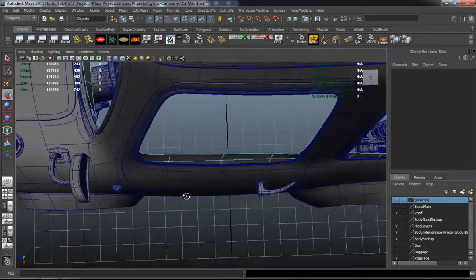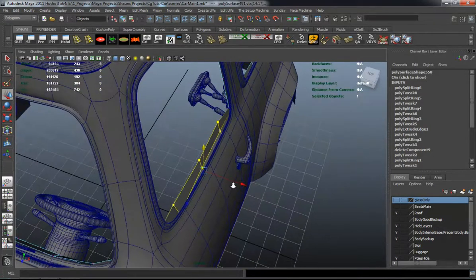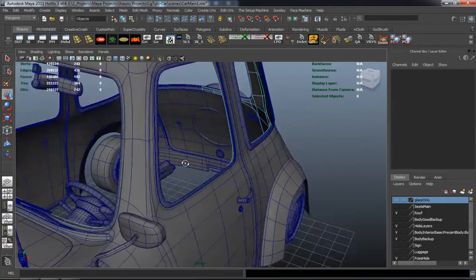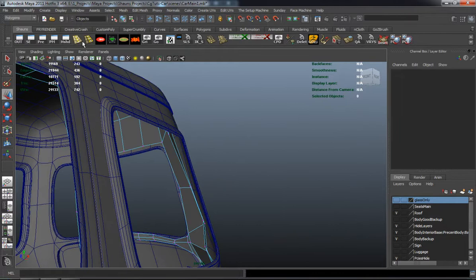You can see where I'm constantly spinning around the model, trying to get the interior to match as well as I can, because any minor error is just not going to look great whenever we go to render it.